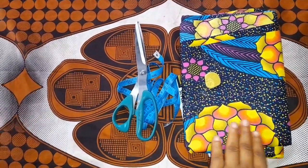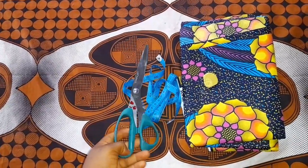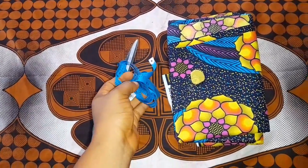To start the tutorial, we'll be needing the following items: you need your fabric, your scissors, your tape, and your chalk as usual.